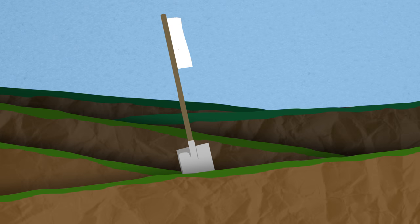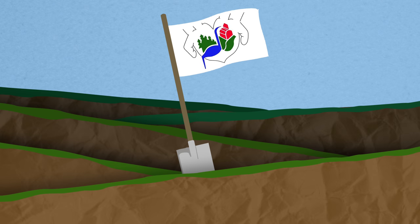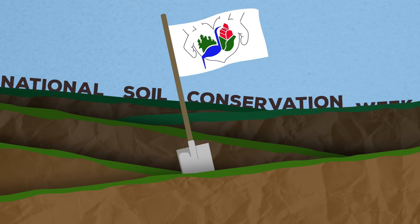Who doesn't like playing in the dirt? The Soil Conservation Council of Canada does, and we're digging in for National Soil Conservation Week.